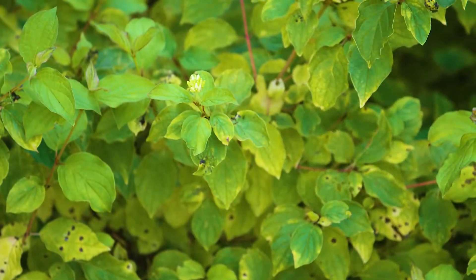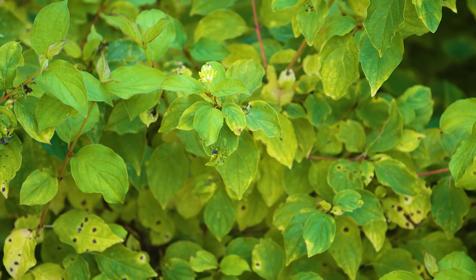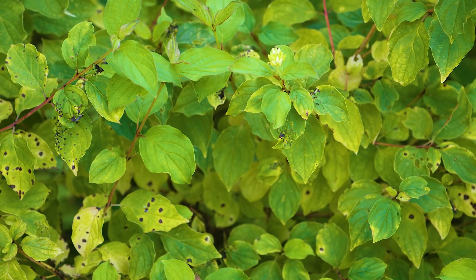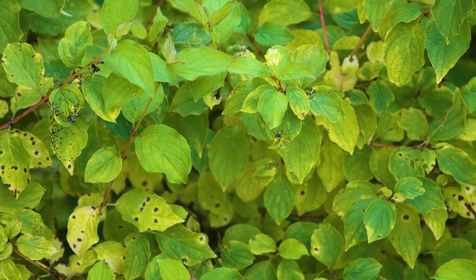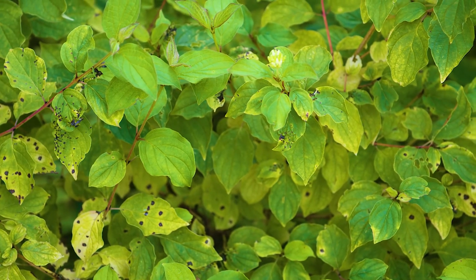Its great claim to fame in the landscape is when the leaves fall — the twigs are actually orange, yellow, and red, making for a really big winter show. But for the summer ID, it's the yellow-green leaves, parallel venation, and shrubby habit.